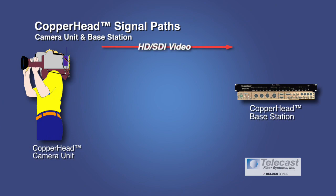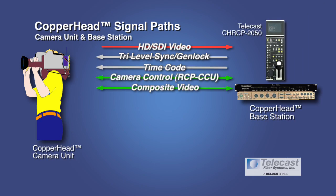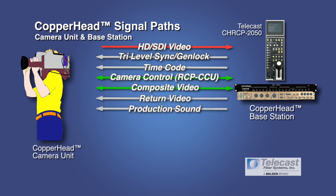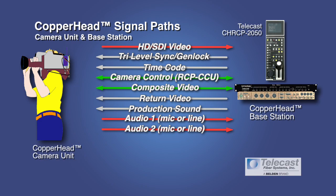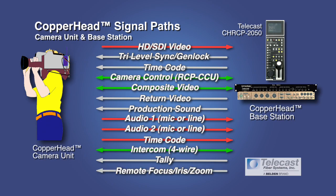No matter which application you find yourself in, one thing is common: many signals are required to go in both directions between the camera and the base station. You've got to move HDSDI video from the camera to the base, genlock or tri-level sync back to the camera, timecode to the camera, camera control between the two, composite video each way, return video back to the camera, production sound if you want to record on your camcorder as an ISO, audio from the camera's microphone or a talent back to the base station, timecode from the camera back to the base station, intercom between a camera operator and the director or production people in the control room, tally signal so the camera operator knows when he's on the air, and perhaps remote pan, tilt, and zoom if there is no camera operator available.